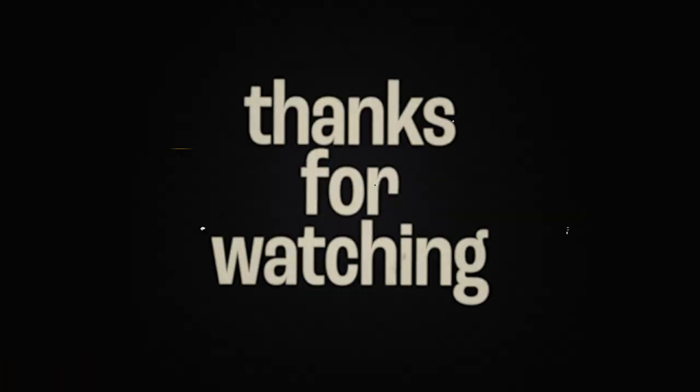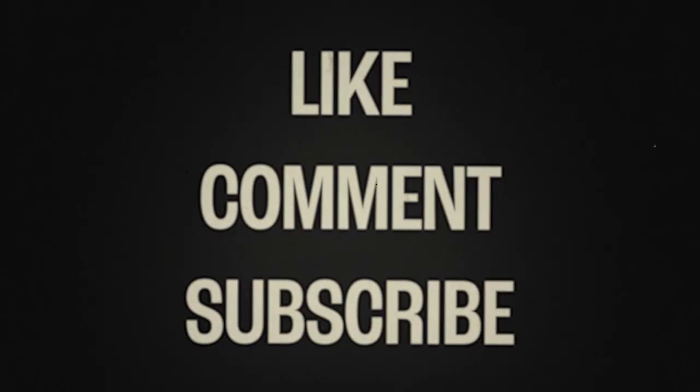Well, that's it. Let me know what you think in the comment section below. Do you use squat wedges? What's your preferred angle? If you make a wedge or pair of wedges, tag me on Instagram or post it in the Facebook group or Reddit group — I'd love to see it. Thanks for watching. Don't forget to like, comment, and subscribe.